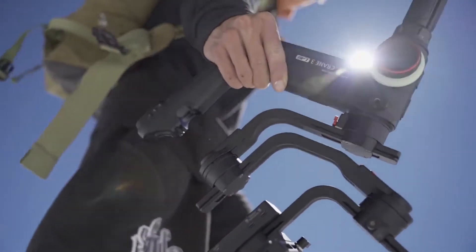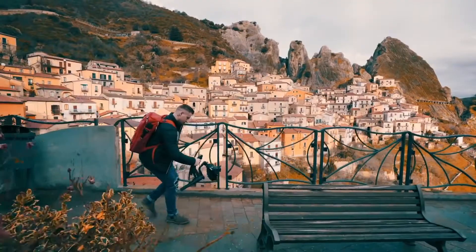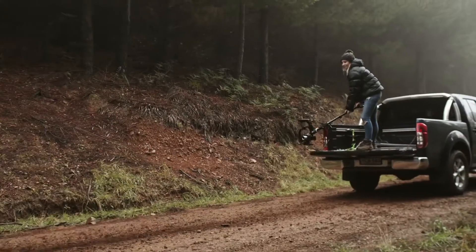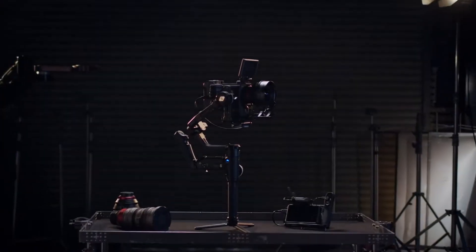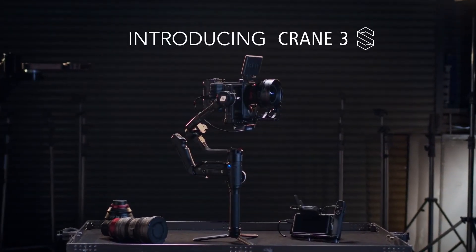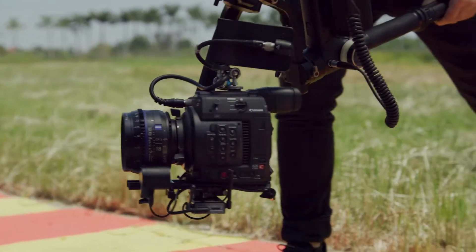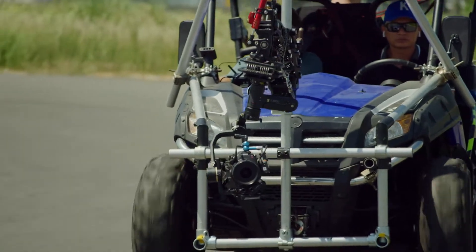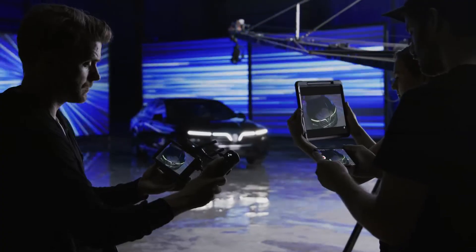With the original Crane 3 Lab, ZHIYun introduced a revolutionary new gimbal design. In the spirit of relentless innovation, we've gone back to the drawing board to bring you the Crane 3S. It introduces a modular design, greater payload capacity, and cross-compatibility with camera support systems to meet the demands of professional filmmakers.